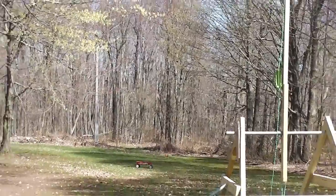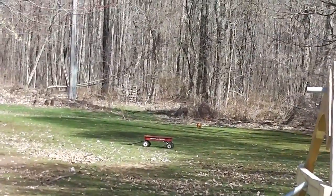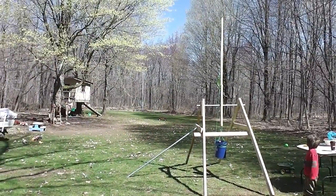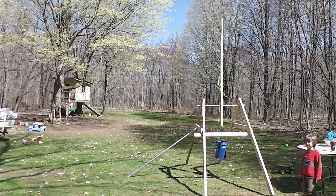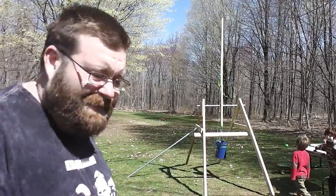That wagon is exactly 100 feet — or 104 feet, but who cares, it's close enough. We're gonna put a camera right in front of it and we're gonna see if we can hit the camera. Alright, let's get going.